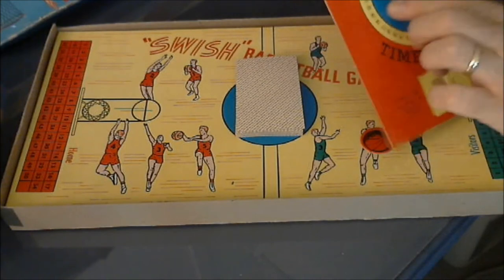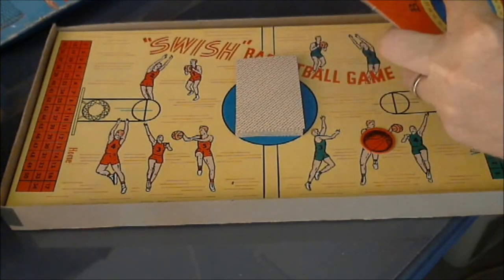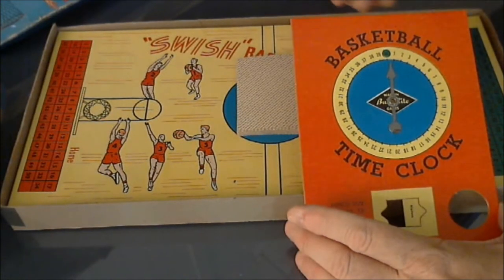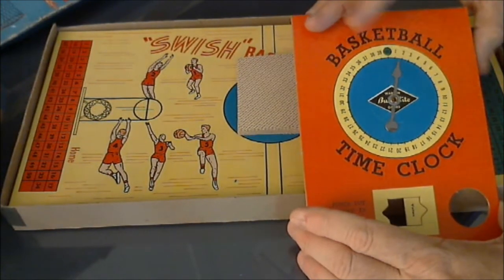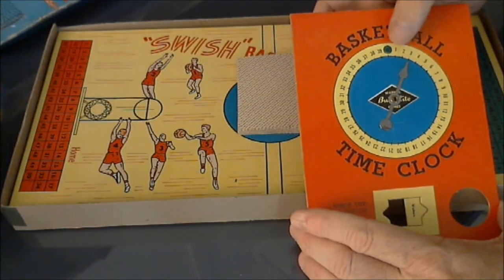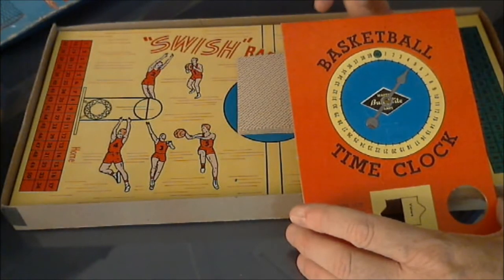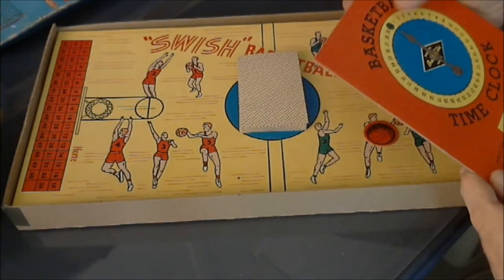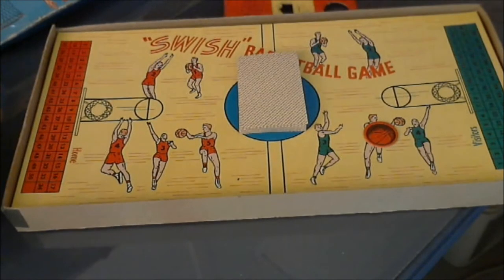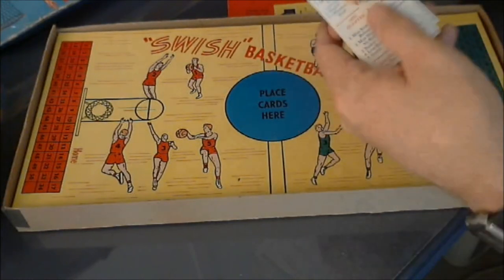This is the basketball time clock. Basically it starts here at 40, which is a zero. For every play, you'll click it one space — don't count free throws, but pretty much every other play counts one second. Once you reach 40, I believe you go to the second quarter. I'll probably be doing a play-by-play of this game after a while, and I'll probably just play one quarter or just a few turns to give you an idea.